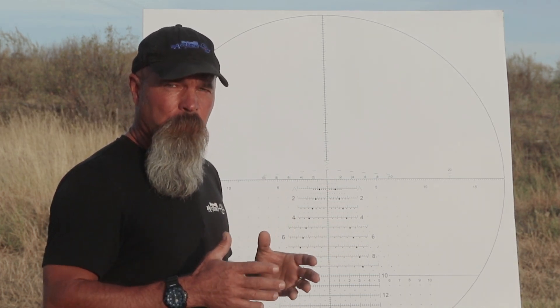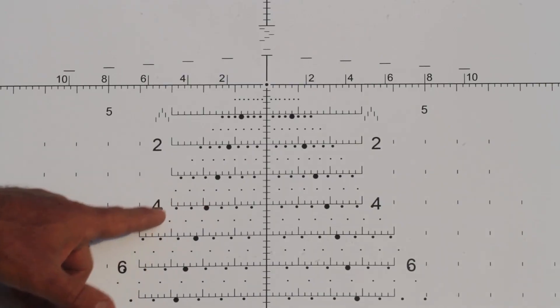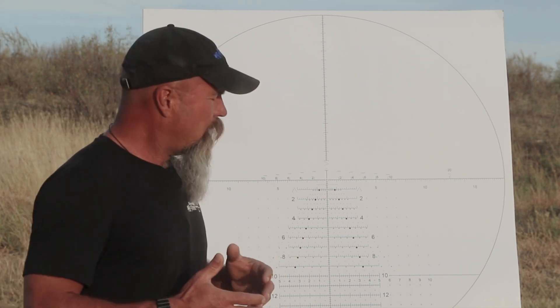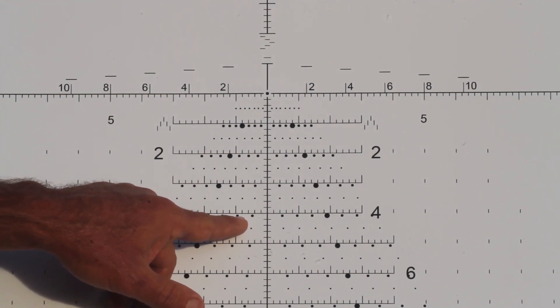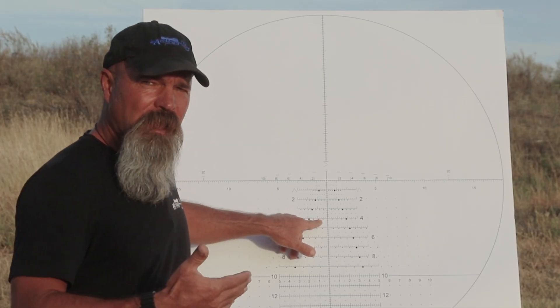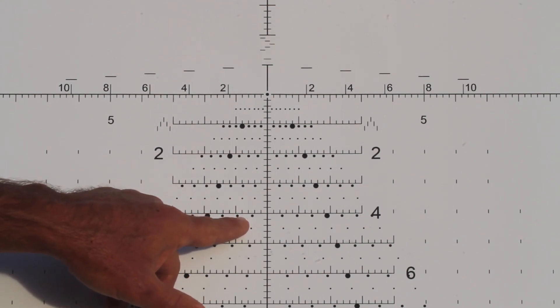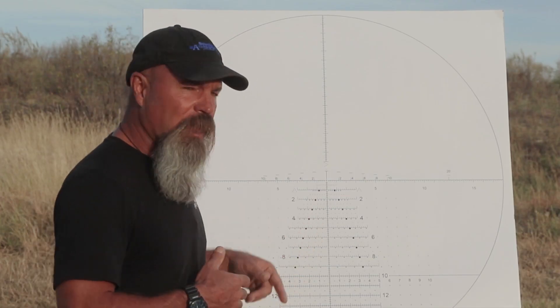Now if I take a .260 with 2720 muzzle velocity and a G1 of 0.56, go ahead and plug that in. Once you get those plugged in, still at sea level, you're going to find that your four mil line is at a different range because the .260 is a lot faster with a lot better BC. But what you're going to find is still eight miles an hour is real close to the same 0.96 mils. We're not good enough to call half mile-an-hour wind dots, so if it's three and a half, four, or four and a half, I'm going to use a whole number. With 0.96 mils at eight miles an hour, again that tells me the first wind dot is four miles an hour.